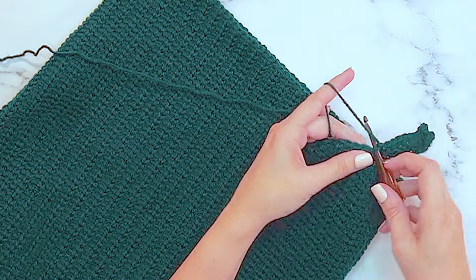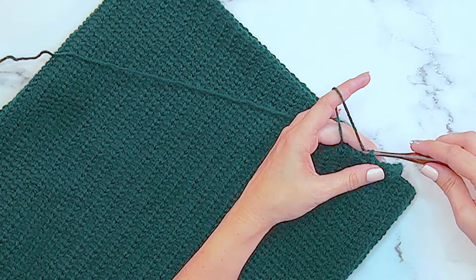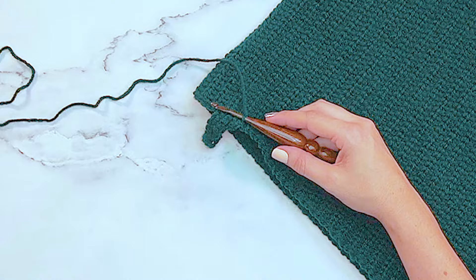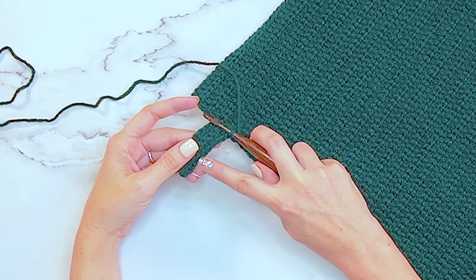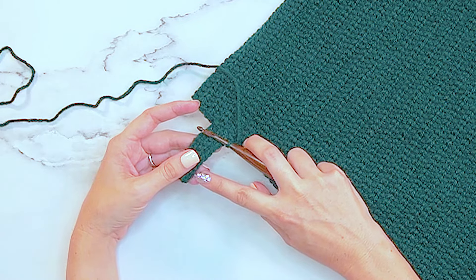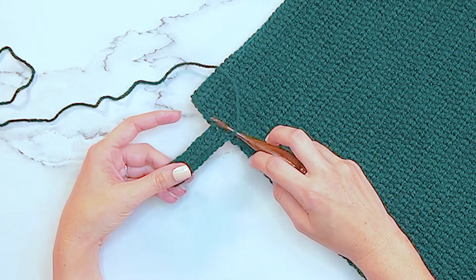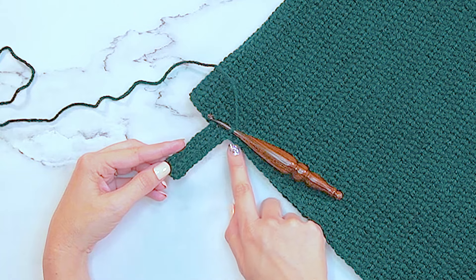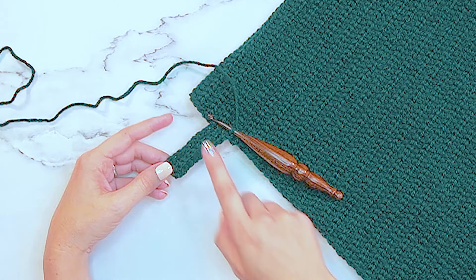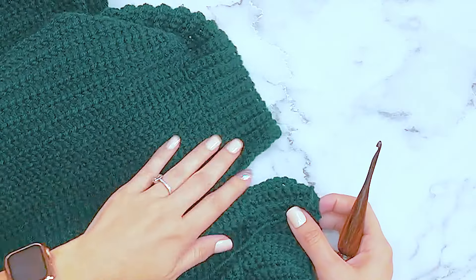Slip stitch two of the stitches from the body in the back loop only on the edge, then turn and repeat: skip the two slip stitches, single crochet in the back loop only for 10, turn, single crochet in back loop only for 10 single crochet stitches, then slip stitch two for the body. You're just repeating the last two rows all the way around the bottom of this sweater, then come back and I'll show you how to join to the starting edge.